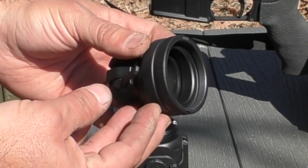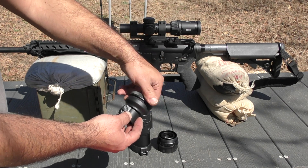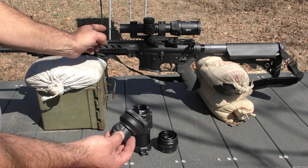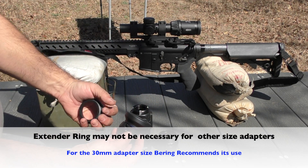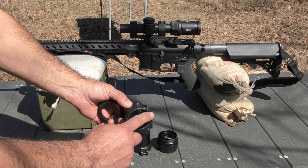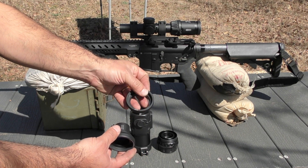This is actually two pieces. Bering states an extender is necessary — which is this part I'm unscrewing — in order to get the optimal spacing between the screen of the Yoder C and your day optic system. Ask your dealer when shopping for this, or if you get your 30 millimeter telescopic adapter kit and it just comes with fine threads and the throw lever and nothing more, then you may inquire about the extender, which is this item here.